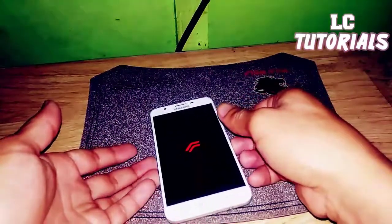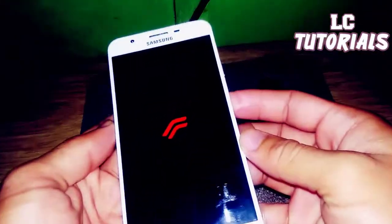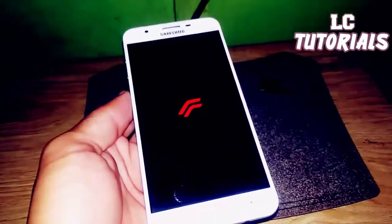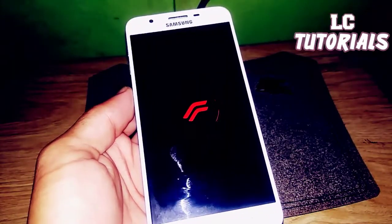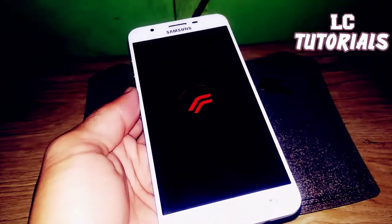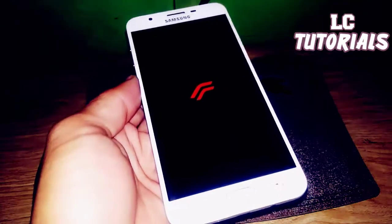It actually only took about one to two minutes. Resurrection Remix version 8.6.4 has successfully booted on the Samsung Galaxy G7 Prime.